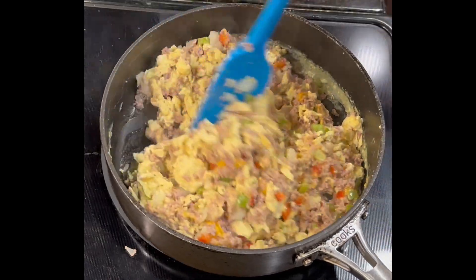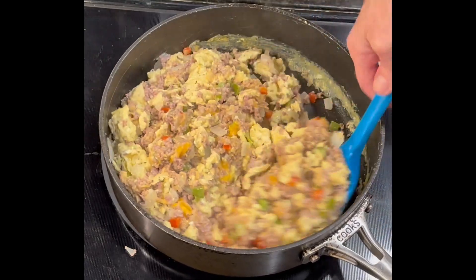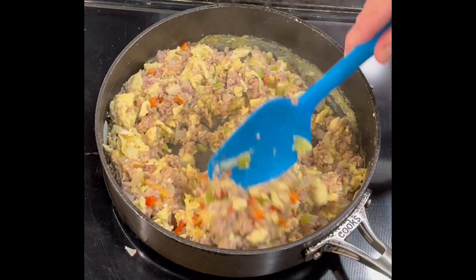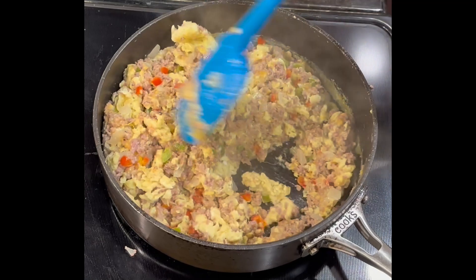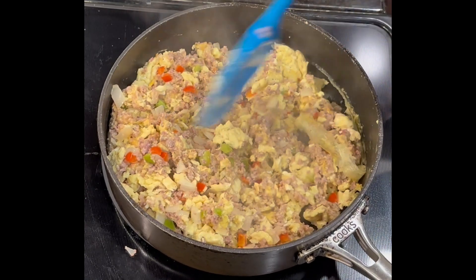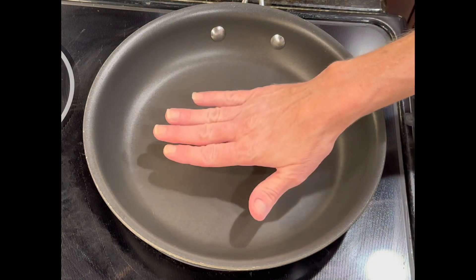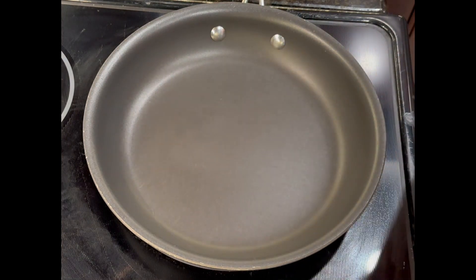The cheddar cheese is melted and everything is well incorporated. I'm going to turn my heat off, set this aside, and get my station ready and prepped so we can put together our breakfast burritos.